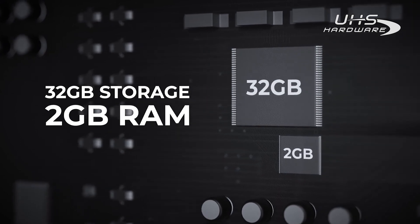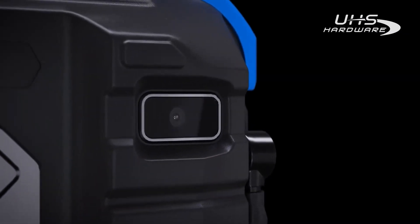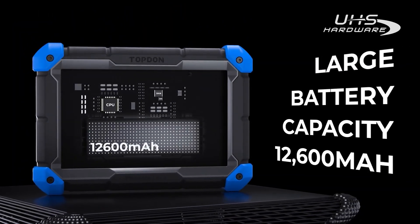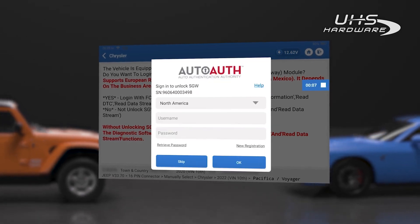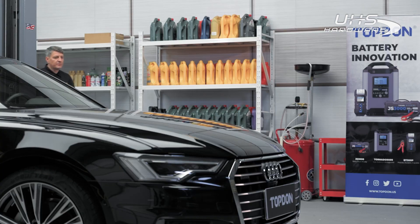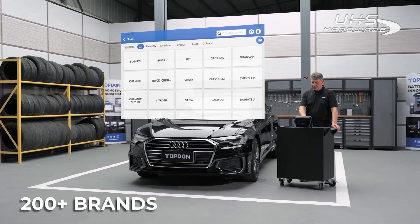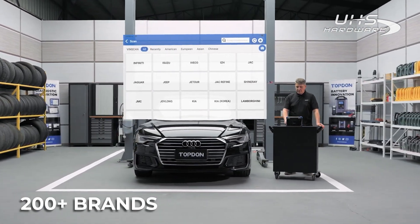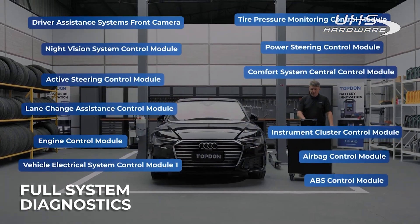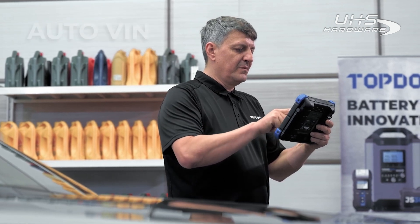With an 8-inch LCD screen and 8-megapixel camera, it allows customers to dig deep into all systems including engine, transmission, airbag, ABS, ESP, and TPMS for more than 200 vehicle models.